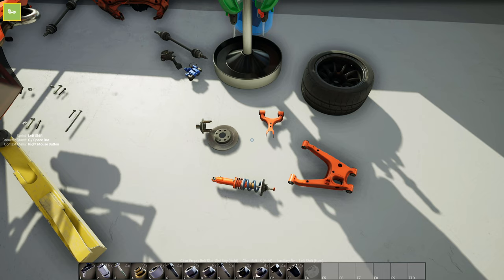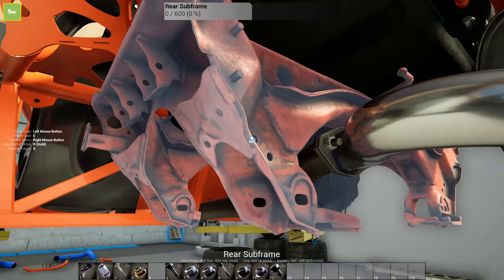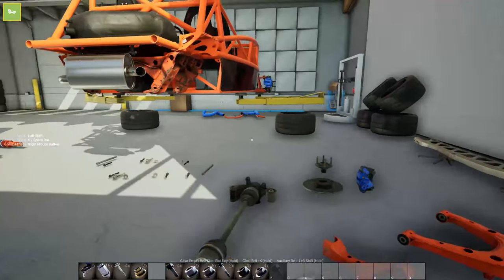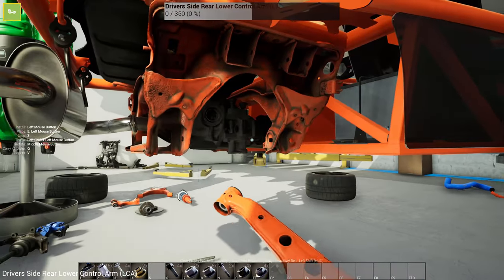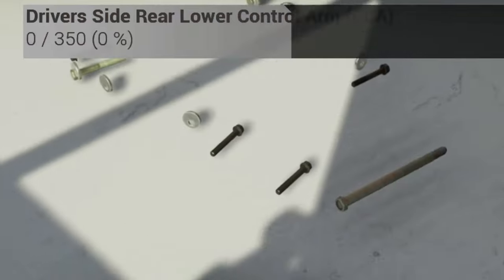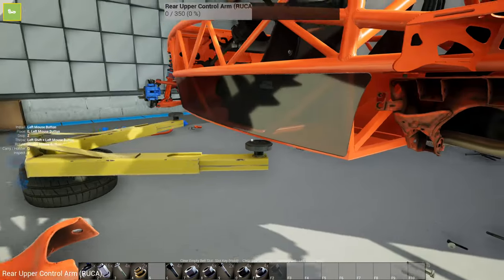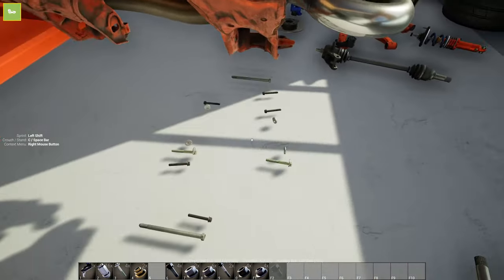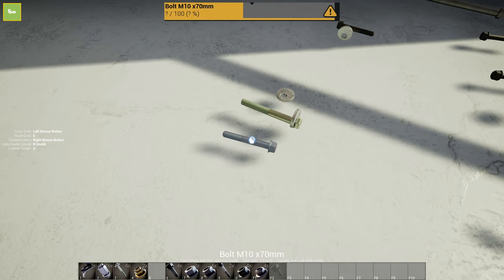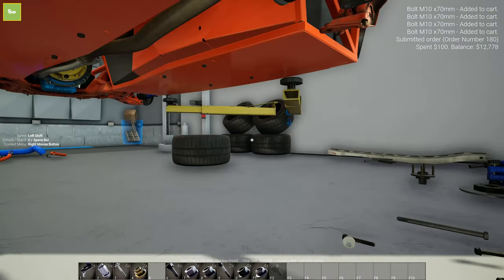I'm going to finish getting everything ready and then catch you guys back when I'm ready to put everything back together. We are ready to reassemble. Starting with the rear subframe because this is our base for everything. The lower control arm won't go first - the upper fits though. Oh, these bolts have durability too - I better go ahead and get four of these now before I get too far ahead. I didn't realize these had durability on them.